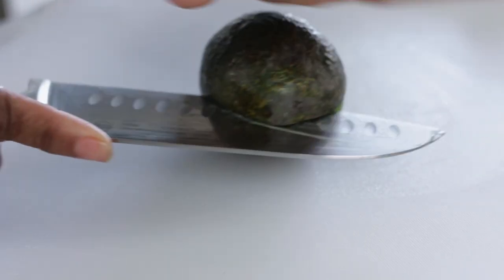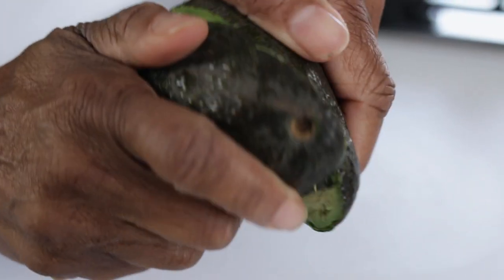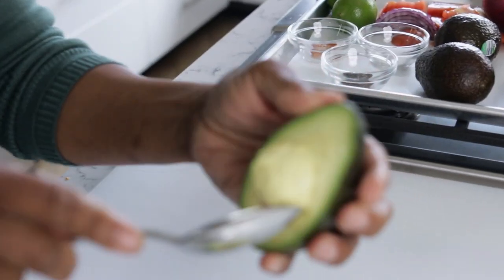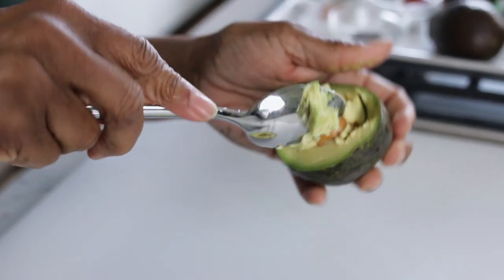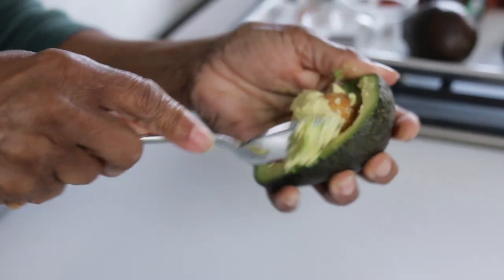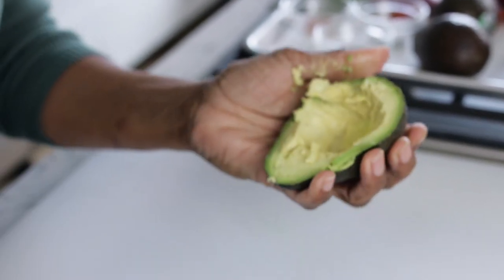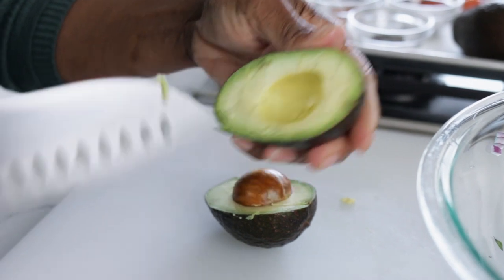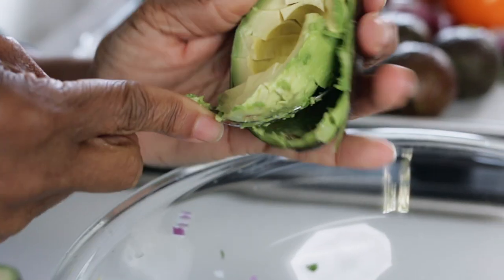I have six small avocados. The safest way to do this is to cut around the seed and use your palm, then twist it open. In the past I would strike the seed with my knife and twist it, but I want to be safe. You're going to lose a little bit of avocado, but take the seed out with a spoon as carefully as you can. There's a little bit of avocado left on it, but at least you've protected your hand. Then just make some dices and scoop it all out.